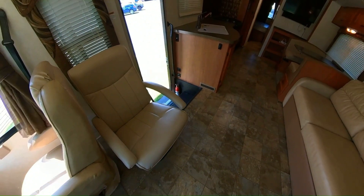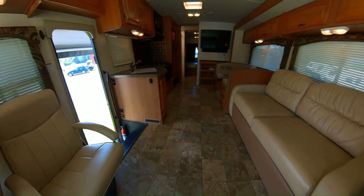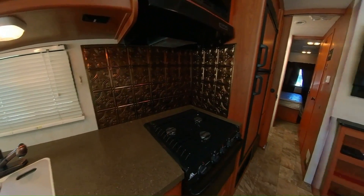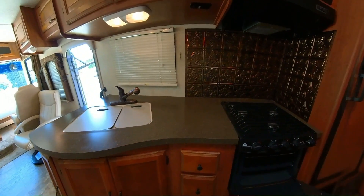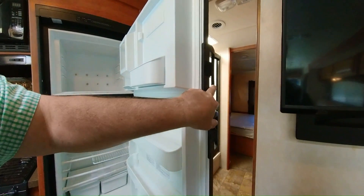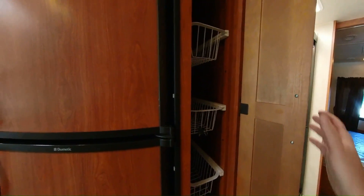Turned around here, we can see you have a little lounger that you can remove and take outside if you wish or move it around — it just screws down to the floor. You have linoleum flooring, a double bowl sink right here. This backsplash looks aftermarket but I think it looks really nice. Oven, three burner cooktop, microwave, and a Dometic refrigerator — nice and clean, smells good. This is automatic; it'll run off of LP or electric. Some pantry right there.